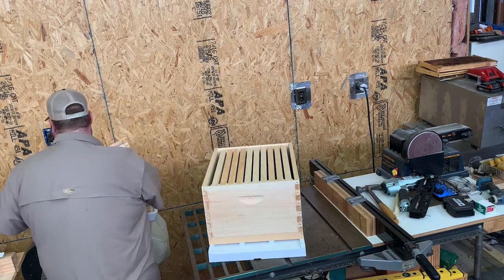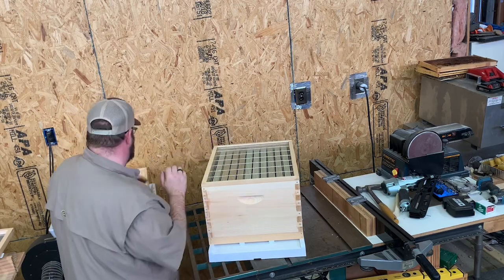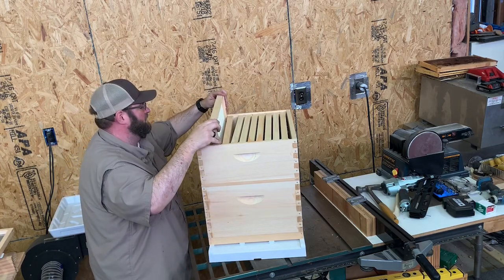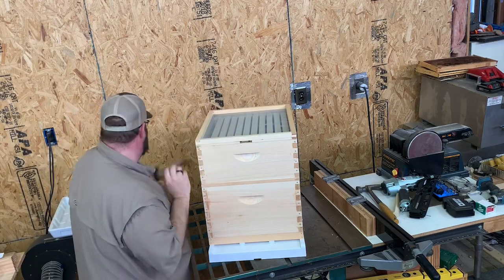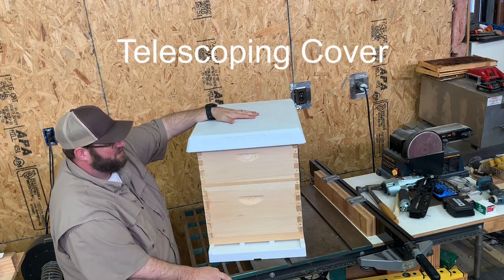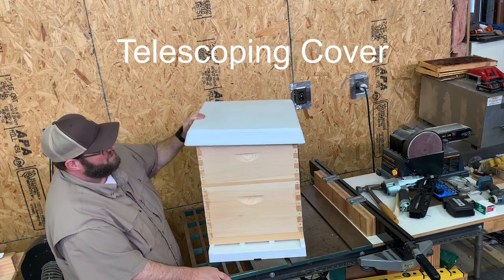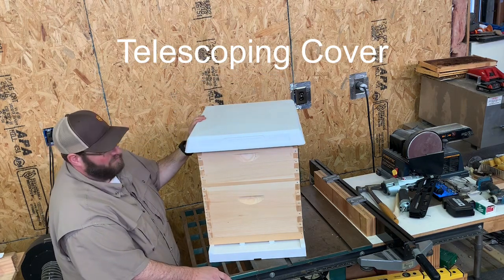This is the standard setup: screen bottom board, deep box with 10 frames triple-wax black foundation, queen excluder, medium with 10 frames white foundation triple wax, screened inner cover, and your BeSmart lid. These BeSmart lids are easy to wash, don't rot, don't mold or mildew, and have a nice drip rail to keep water off the side of the hive. They also allow for cooler temperatures in summer and warmer in winter because of the cavity construction. We really like these lids.